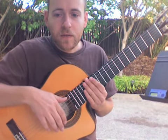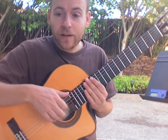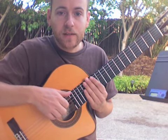Hi, it's Wednesday, April 16th, 2008. Welcome to episode 3 of my Spanish guitar lessons.